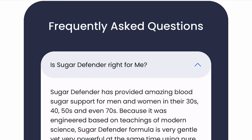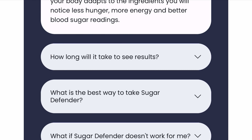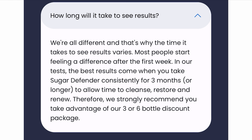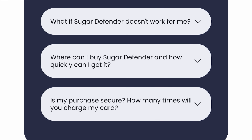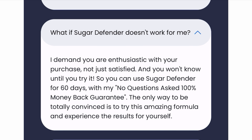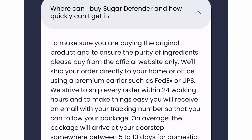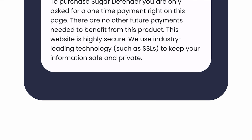I decided to record this video first to tell you to be careful with the site where you buy Sugar Defender, and also, if you buy the product, do the exact treatment — take it seriously. Remember that your results will be very different from anyone else's because your body acts in a very unique way. I really hope this video has helped you and that Sugar Defender helps improve your life. If you want to receive more content like this, subscribe to this channel. Thank you for watching. See you later.